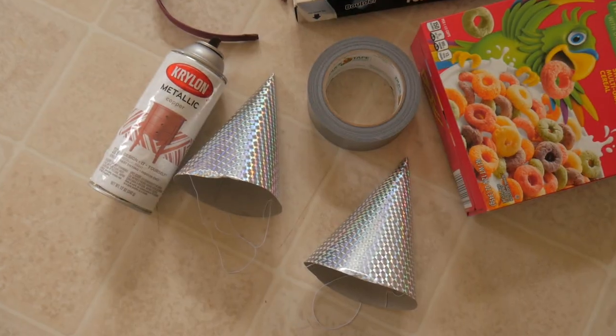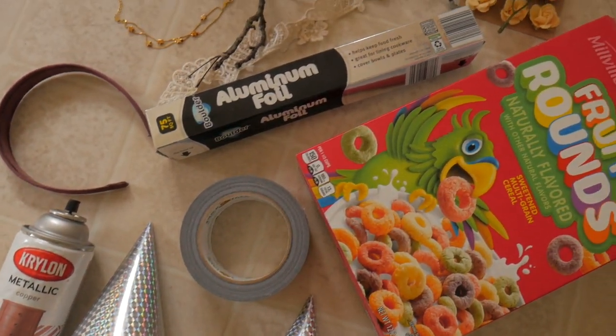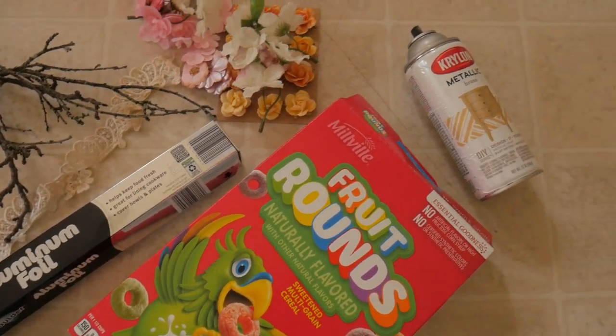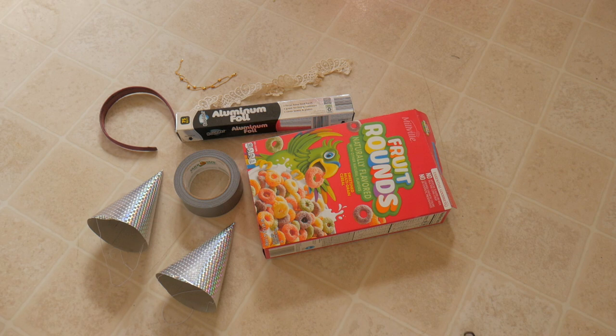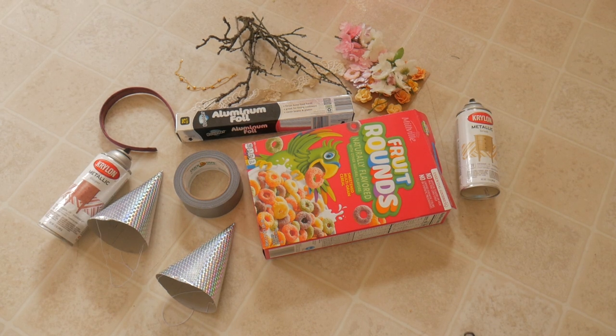I've gathered a handful of simple things I have laying around the house. My official materials list ended up being a headband, party hats, tin foil, two plastic grocery bags, a cereal box, hot glue, spray paint, fake flowers, lace trim, and a piece of old costume jewelry I had laying around.